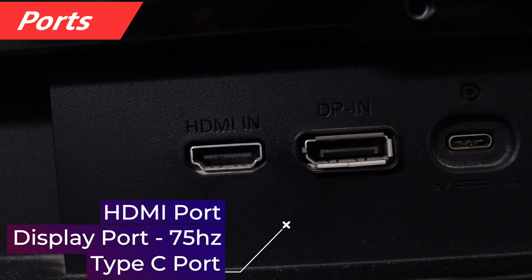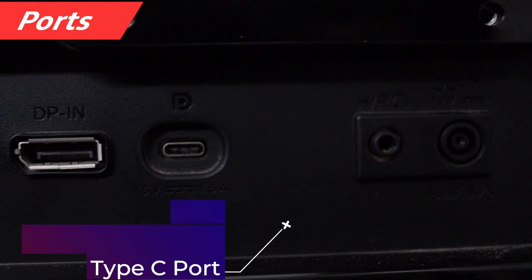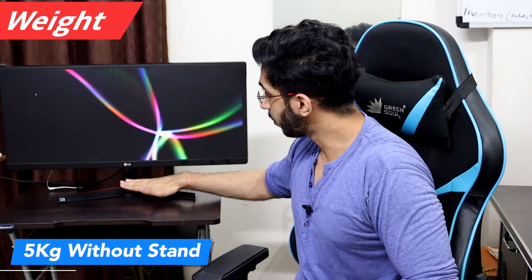Let's talk about the ports. You will find an HDMI port, a DisplayPort which supports a refresh rate of 75Hz, a Type-C port, and a 3.5mm headphone jack. It weighs 5kg without the stand, and there is also a wall mount option.